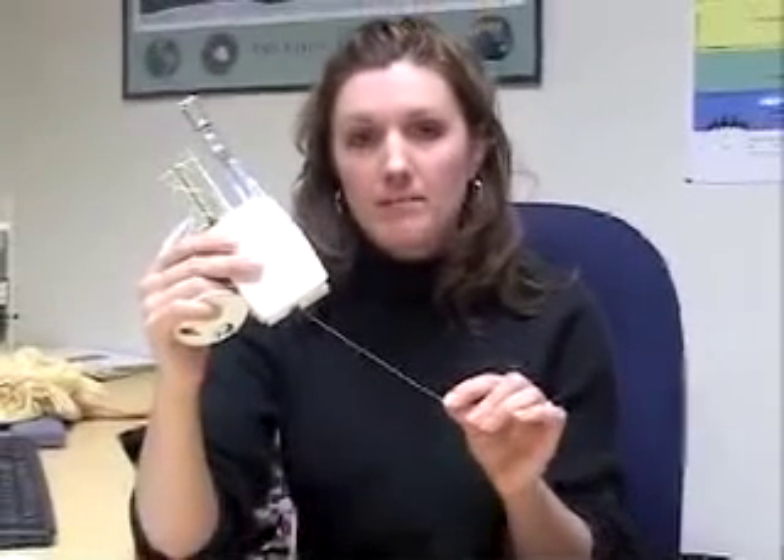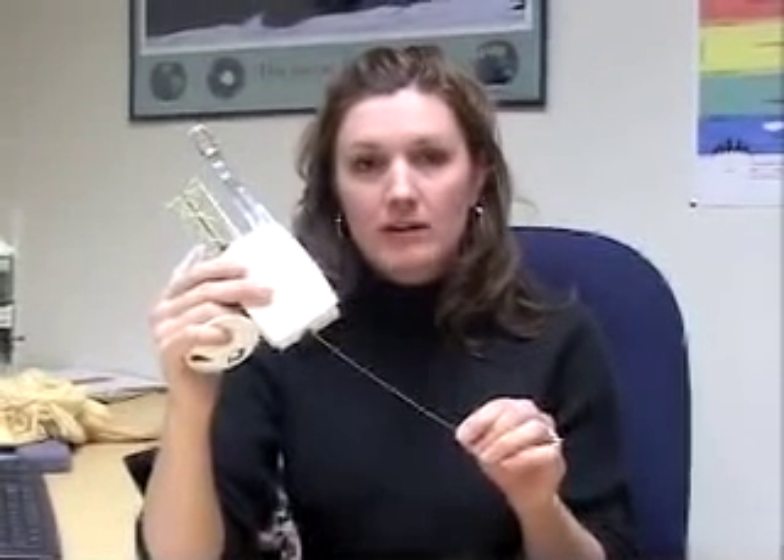The radiosonde is also equipped with a radio transmitter that you see here at the bottom. This transmits the data back down to the ground where there's a receiver. The data then goes into a computer where it's stored in a sounding file.